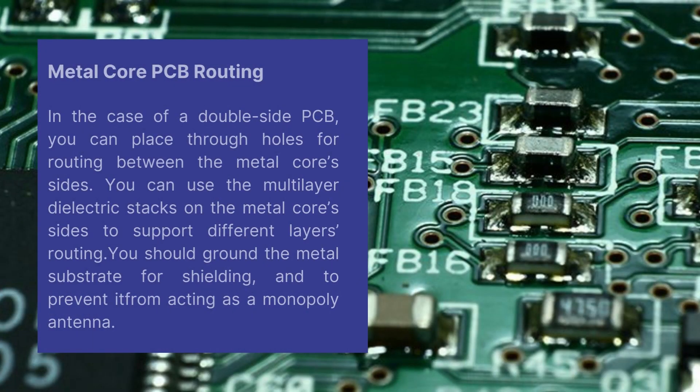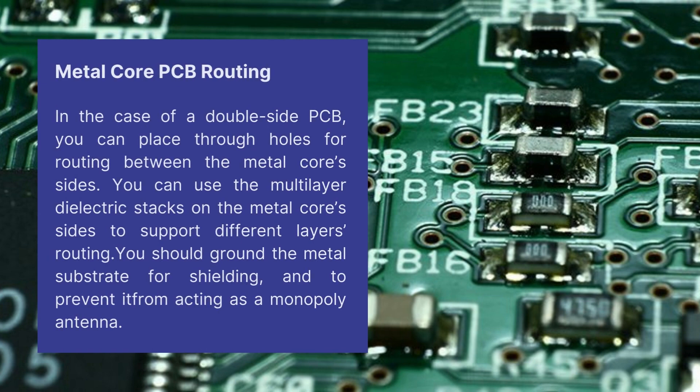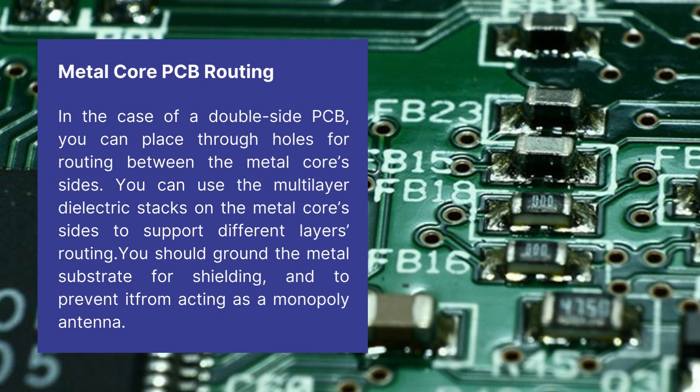In metal core PCB routing, for a double-sided PCB, you can place through holes for routing between the metal core's sides. You can use the multilayer dielectric stacks on the metal core's sides to support different layers routing. You should ground the metal substrate for shielding and to prevent it from acting as a monopole antenna.